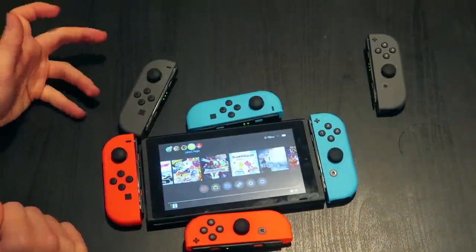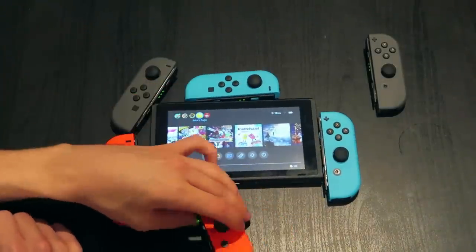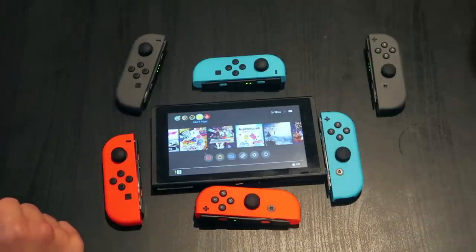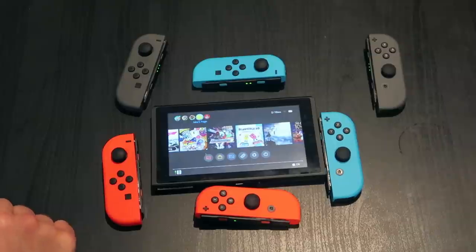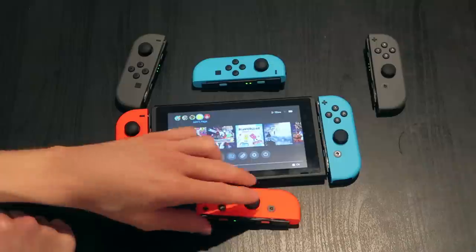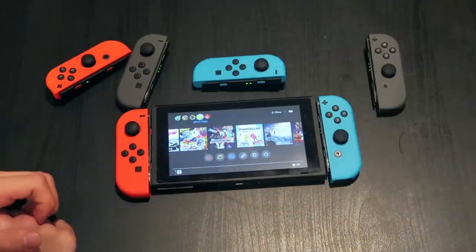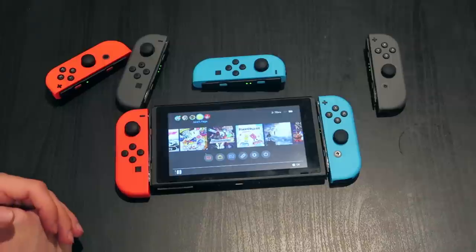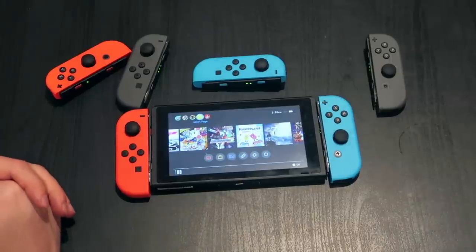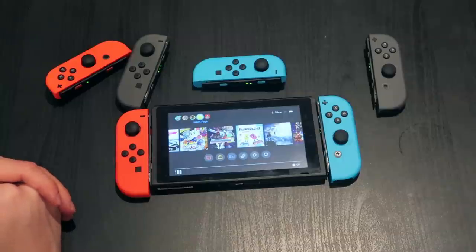Let us know in the comments what your favorite current color scheme is — red-red, blue-red, blue-blue, gray-blue? My ultimate favorite is still blue-blue. This right here — left red, right blue. Let us know in the comments what combo you like best on the Switch. Make sure to subscribe and hit that notification bell. Switch Force out!